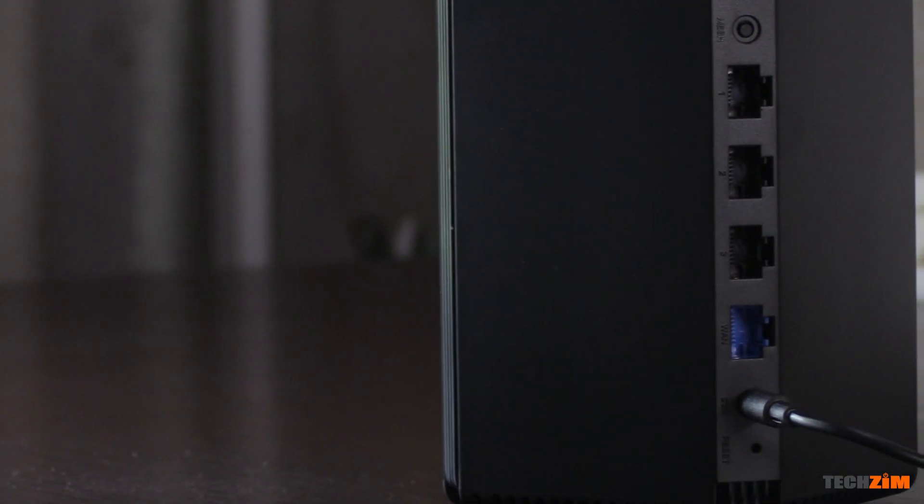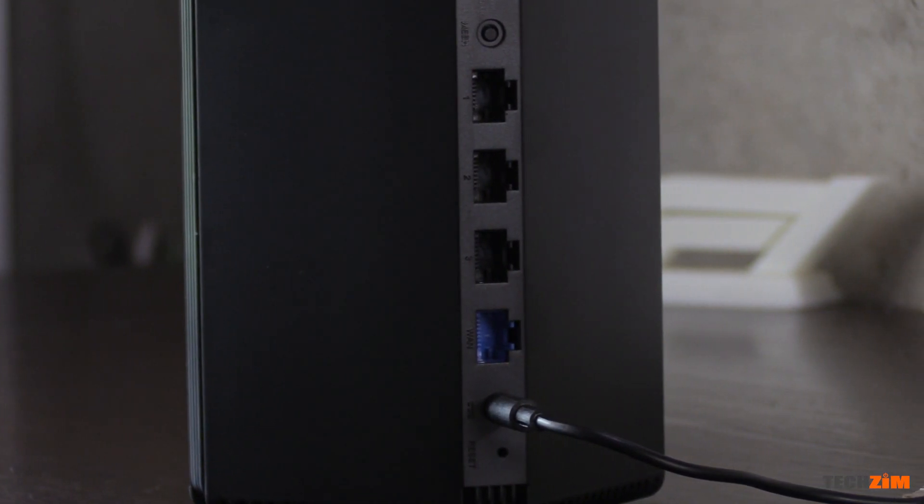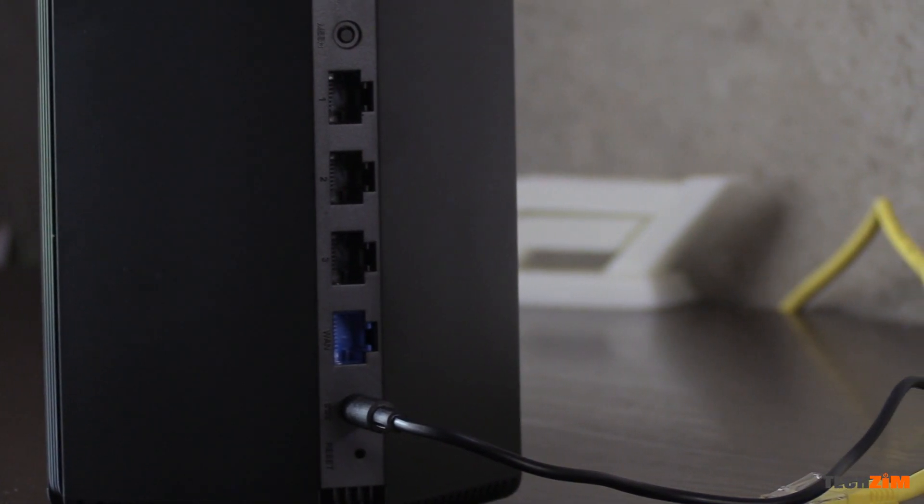In terms of connectivity it has four LAN ports, each supporting gigabit networking speeds. One of these LAN ports — the blue one — is for WAN connectivity and is the one most recommended to connect the ethernet cable that is bringing internet for broadcasting over wi-fi.